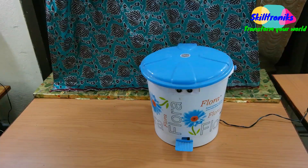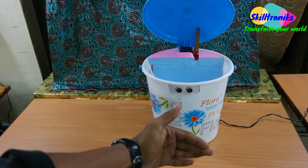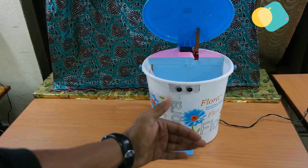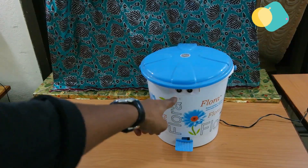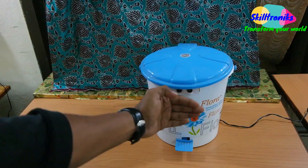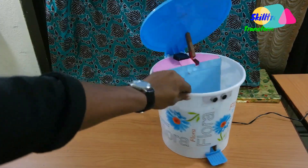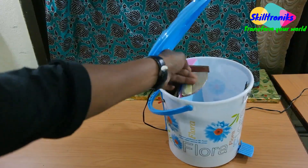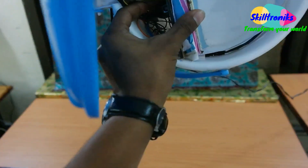When there is no object in front of it, it stays idle, and if it detects somebody, it reacts. It consists of very few components — mainly the ultrasonic sensor, a servo motor, and the control circuit inside this box.